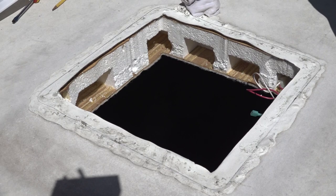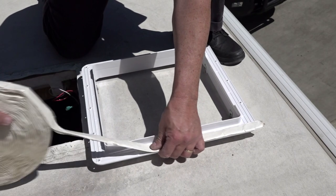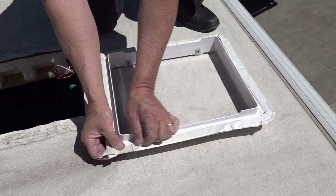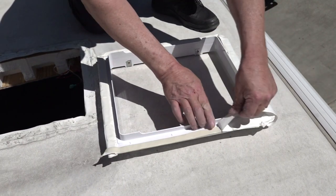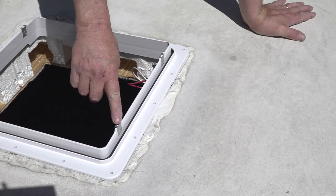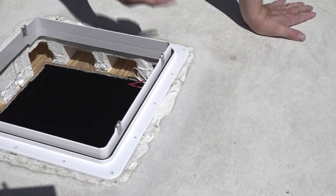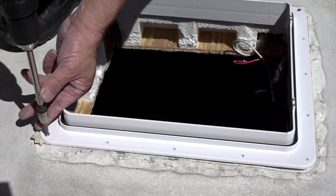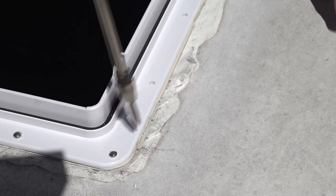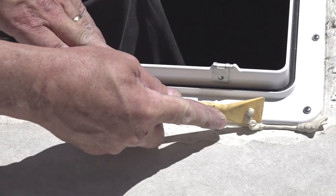Inspect the opening and surrounding area, and if you do find an area that needs work, make the necessary repairs before installing the new vent. If everything checks out properly, apply a continuous strip of good quality butyl tape on the bottom flange of the roof vent. Make sure the butyl tape covers the screw holes to get a good seal when you install the new vent. With this particular vent, the metal clips on the receiving flange must face the sides of the vehicle, not the front and rear. Secure the vent using the screws provided and tighten the screws until you see some butyl tape start to squeeze out around the edges, but do not over tighten. Remove any excess butyl tape from around the vent flange.